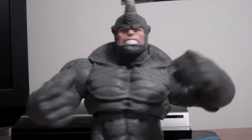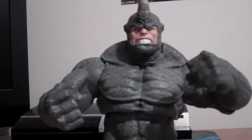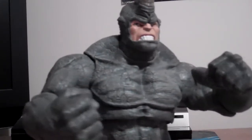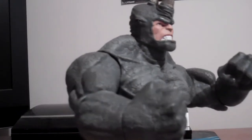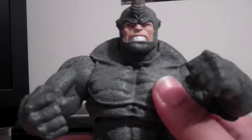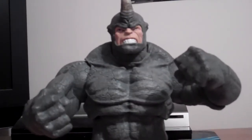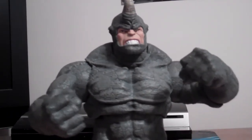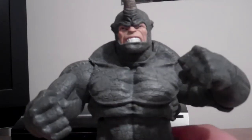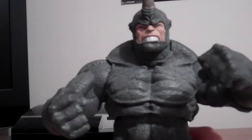Welcome back. Today we're looking at the Rhino figure by Diamond Select — finally unpacked it and I gotta say this figure looks cool. I haven't checked the joints yet; some people have been complaining about them but I want to judge it myself. The paint application is really cool with the gray texture on the suit he's wearing, which is bonded to him.